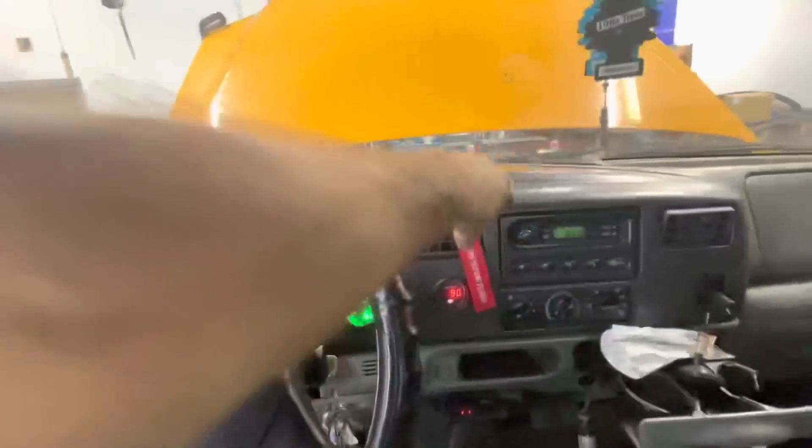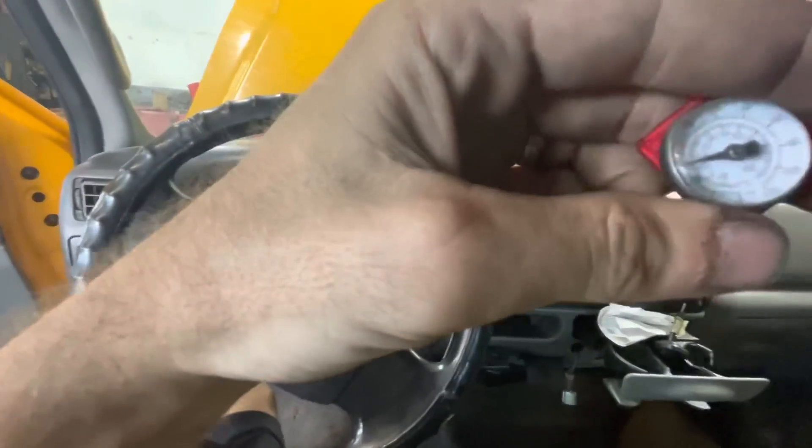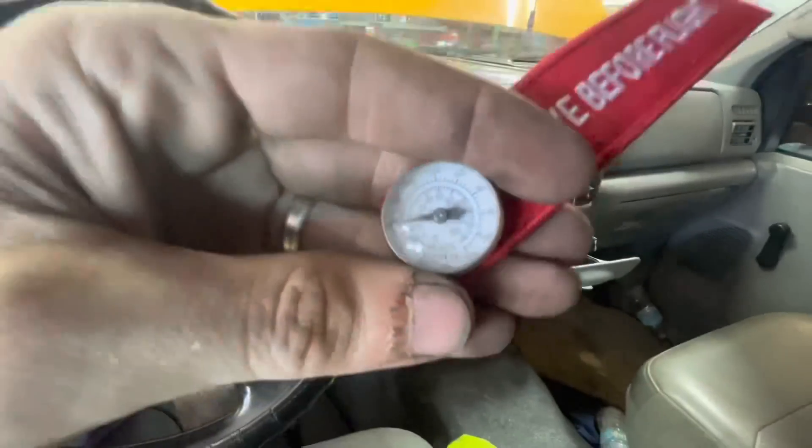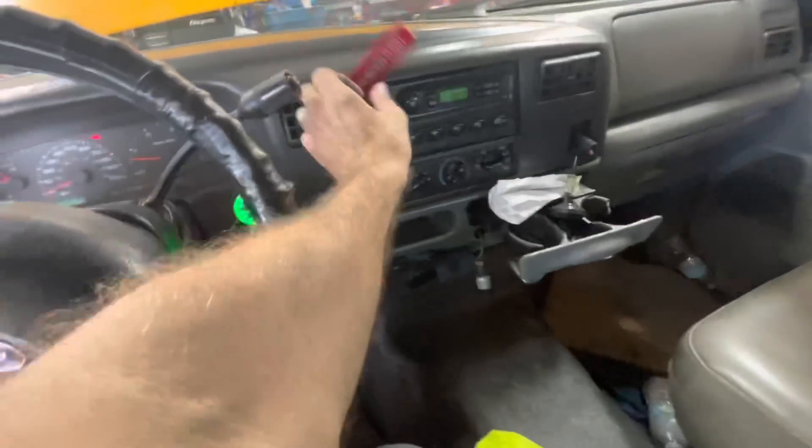All right, what is the verdict? Let's see what we got. Survey says at idle, we're doing 58 degrees. I can accept that — better than 100.